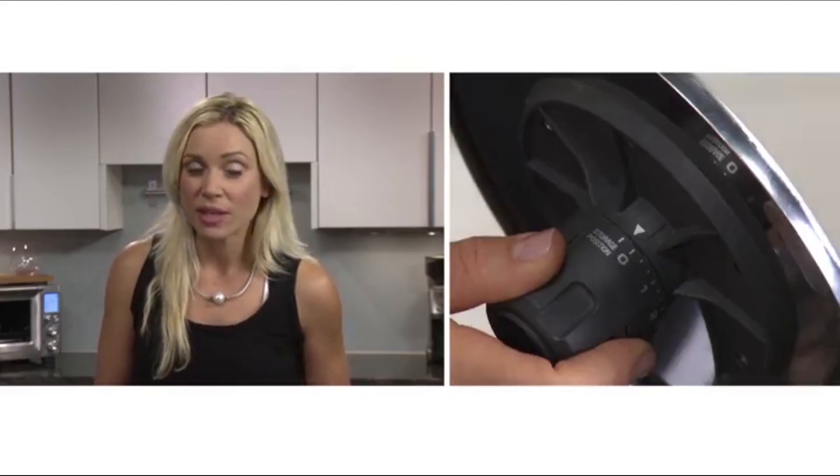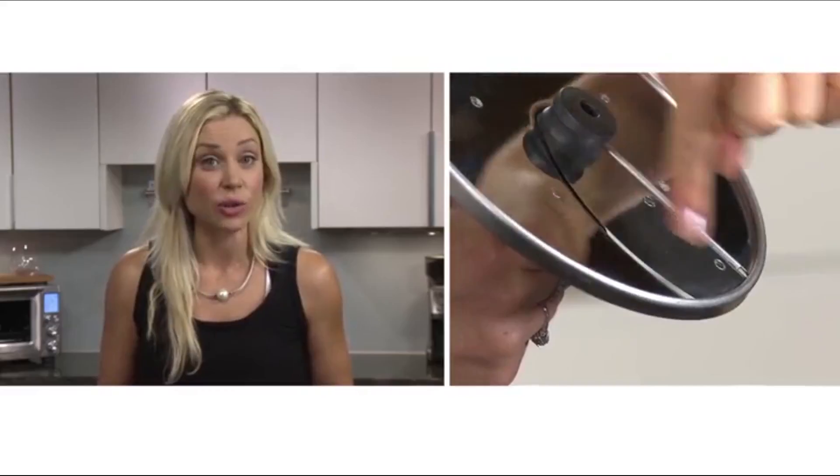The adjustable slicer should always be in the storage position when not in use, and it will conceal the blade.